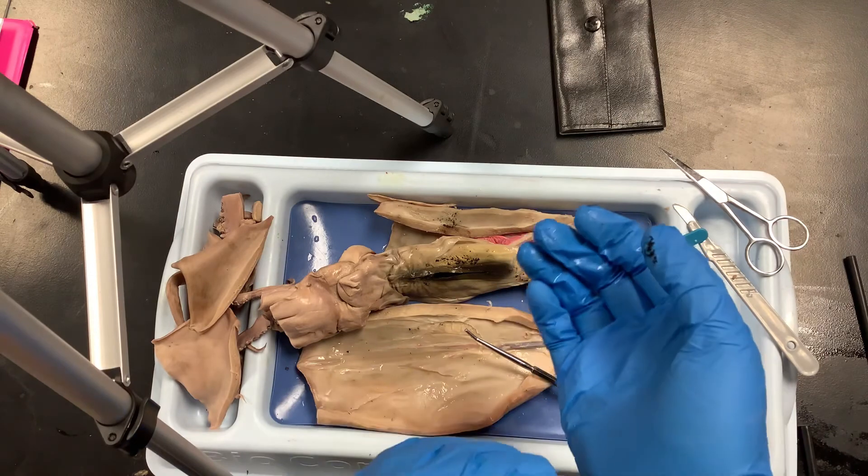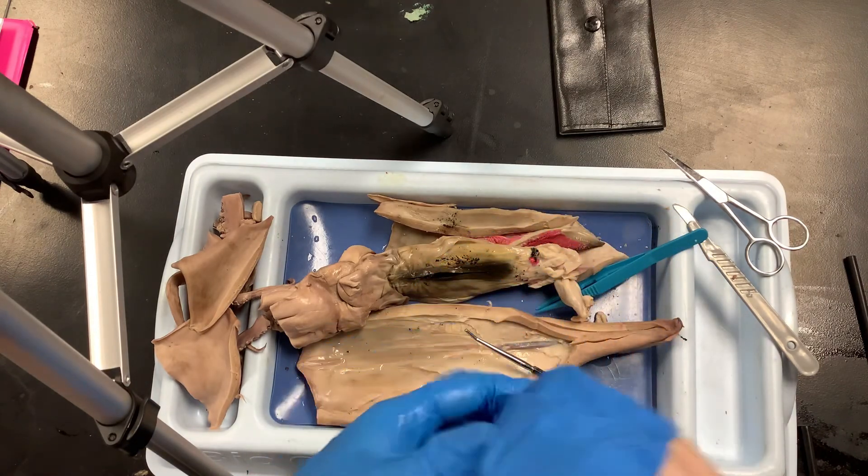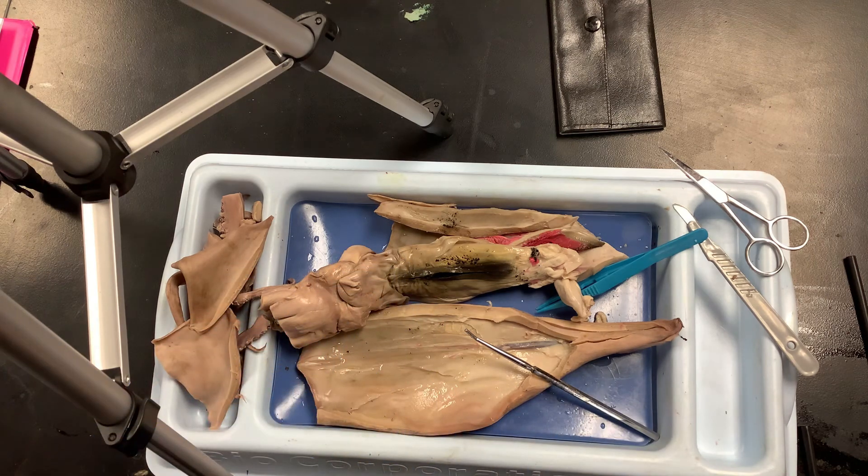That is essentially it for this dissection. I'm sorry that you couldn't be here to do this with us, but hopefully you'll be here for the next one.